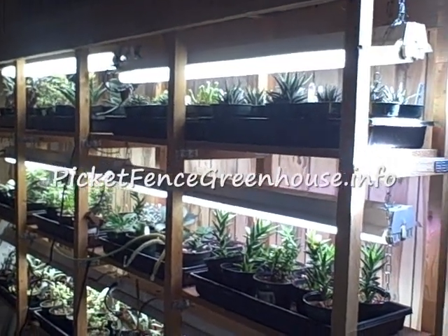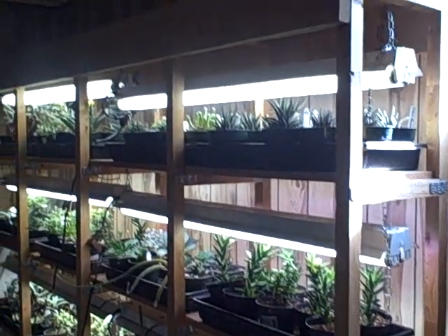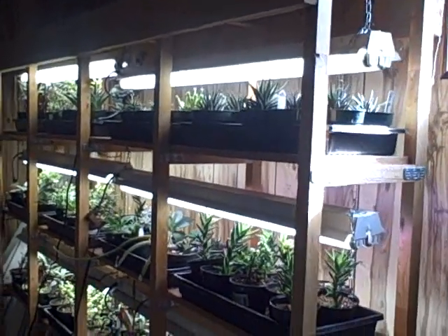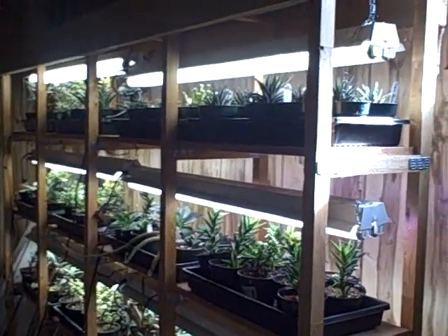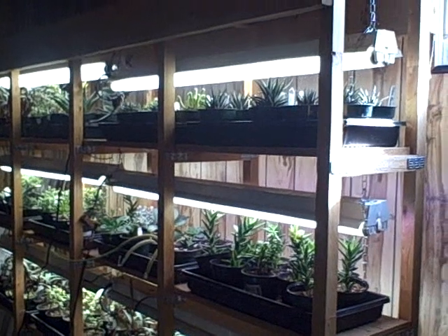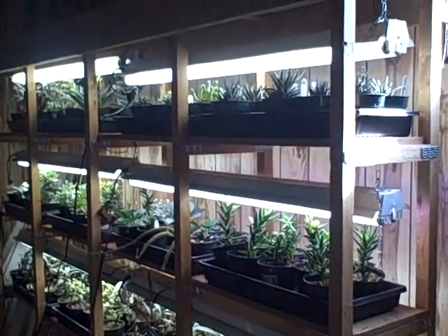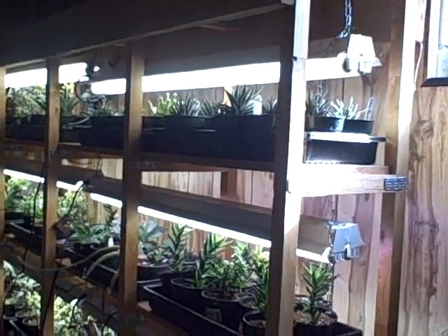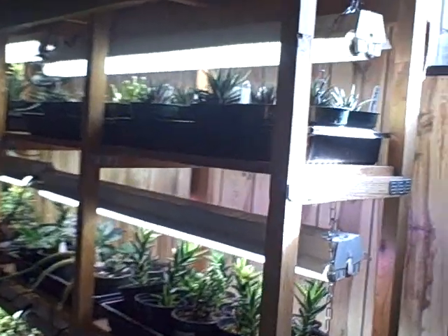Hi everyone, this is Diane at the Pick-a-Fence Greenhouse and Gardens. Today I wanted to show you my succulent collection that I have down in my basement. You could call me succulent crazy, and that's okay! I am. I've had a lot of these down here for probably a couple of years already, and I propagate off of them, share them, sell them.